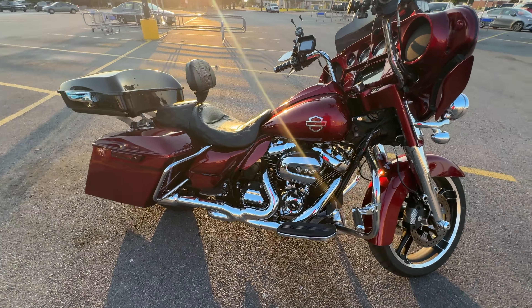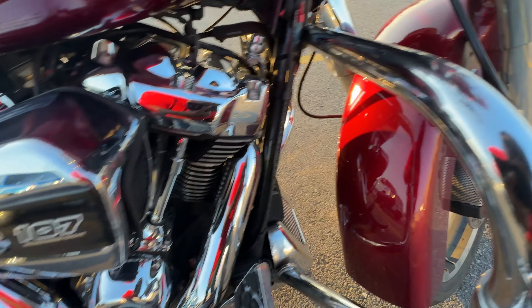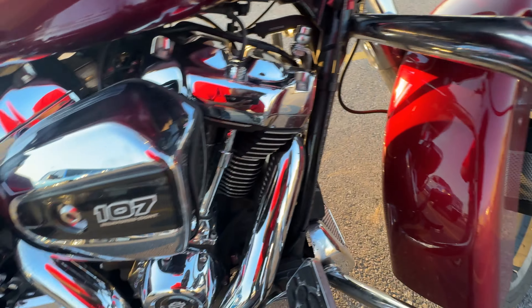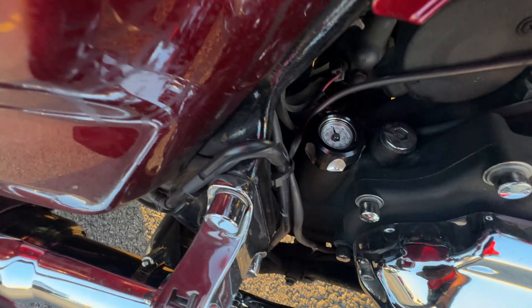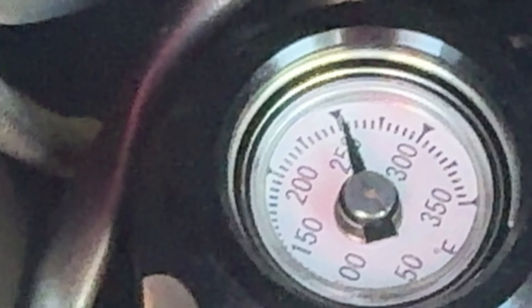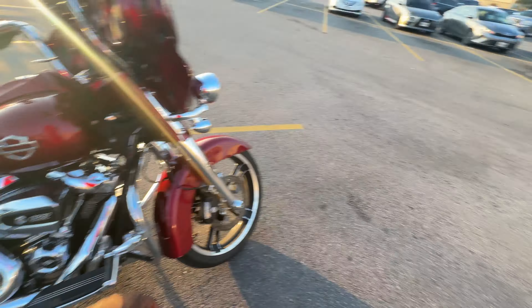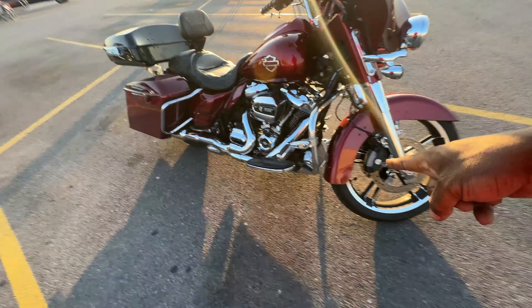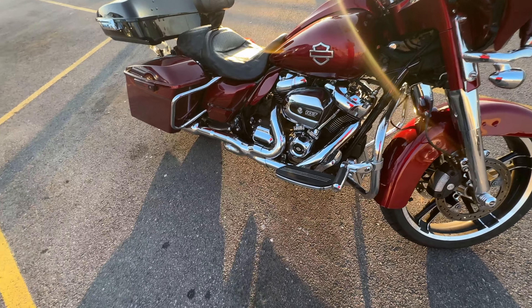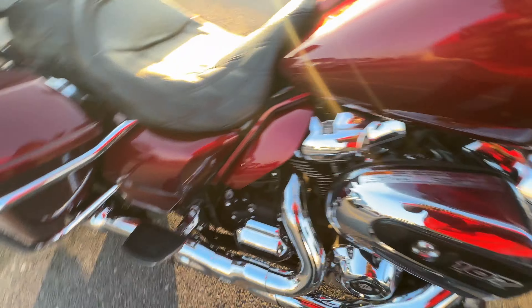Tank lift looking good. I can't really tell the difference on the temperature, man, because honestly the other day it wasn't as hot. Today is not cool — the oil tank is running warm. I think if anything, we're gonna add a fan to go behind the cooler. I think that'll probably be the best use of resources.